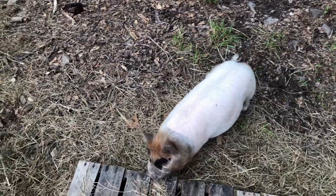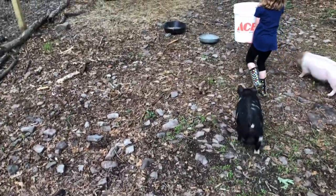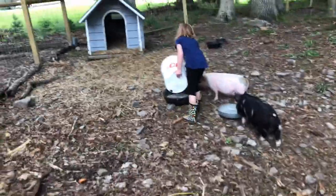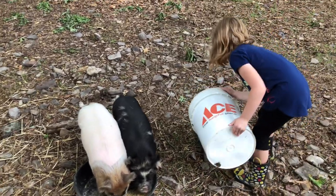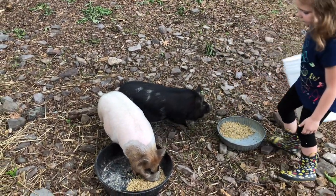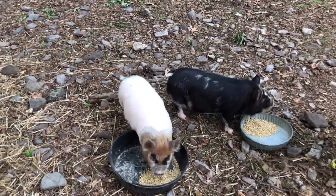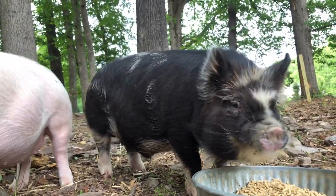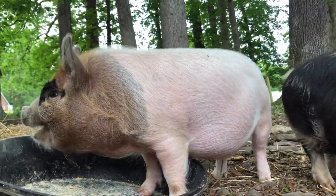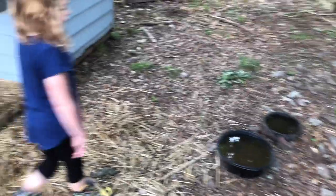Let's get the piglets fed. We have to split the feed up between the pans because otherwise she gets mean to Henry and starts pushing him all over the place. Water is plenty full so they're good on water.